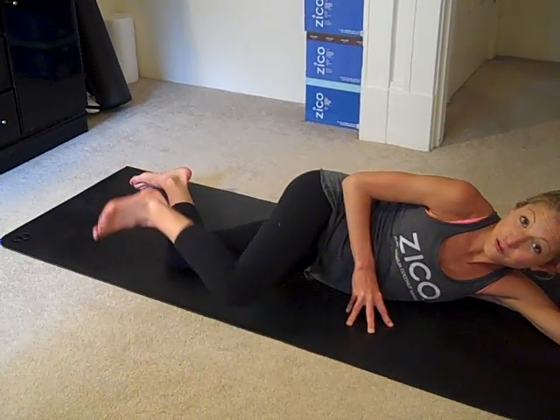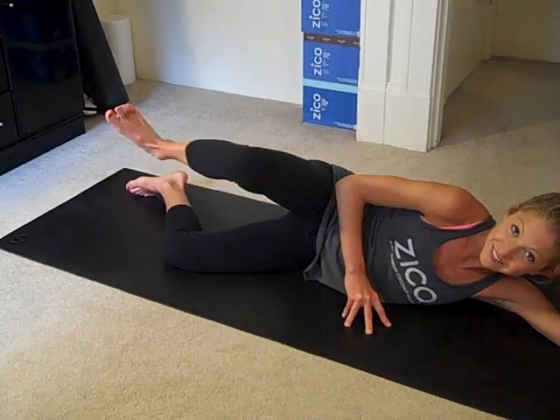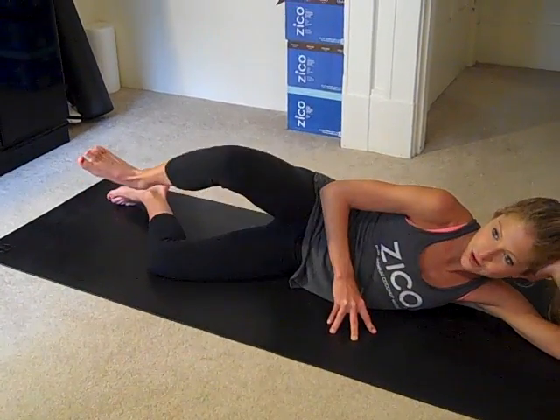Remember, if you feel like your form is starting to falter, press pause, take a break, come back when you feel better. That is the beauty of working out on YouTube. And the fact that it's free — kind of awesome.